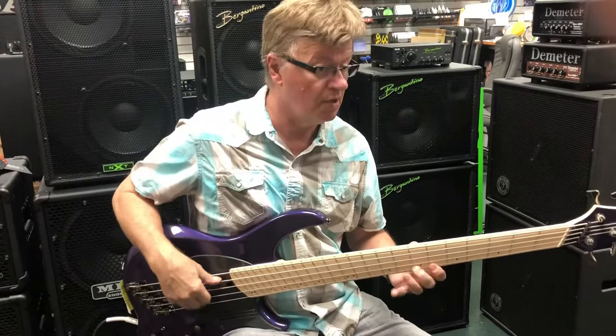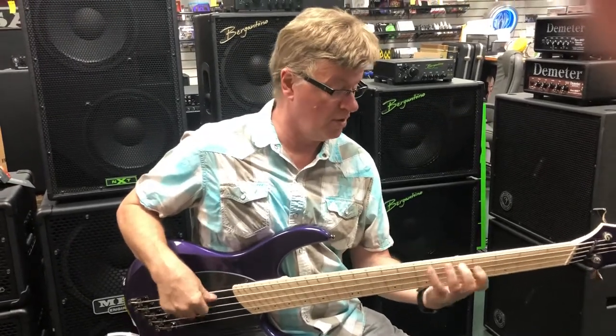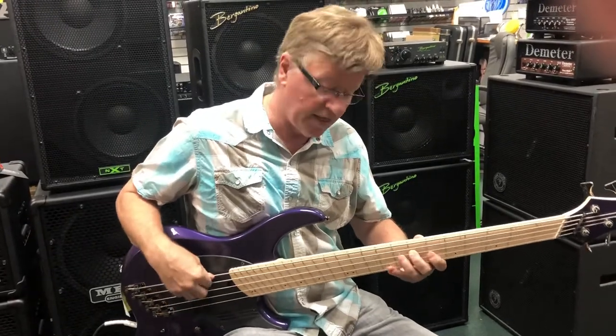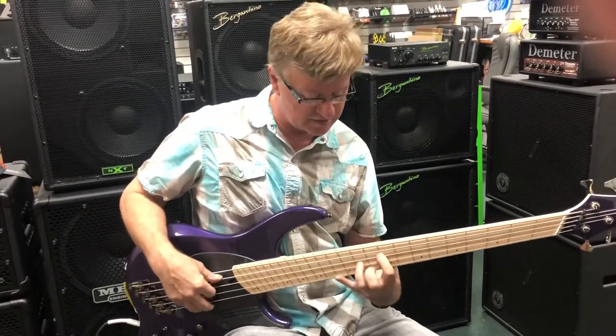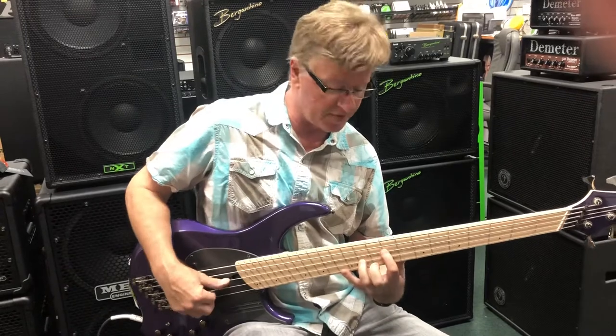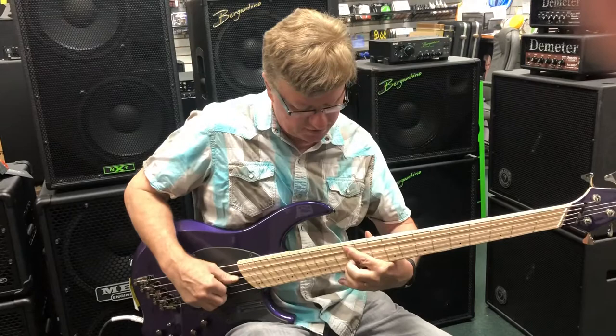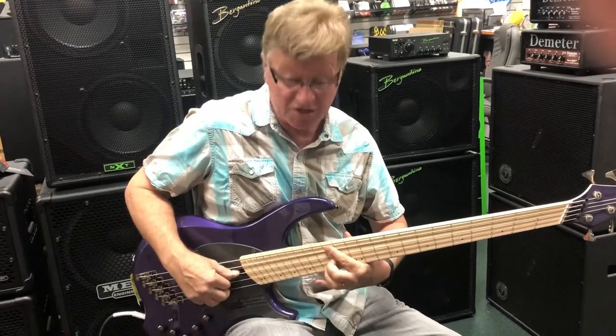You just play normal. And it's great. And if you're reaching up for things like this, it's actually a little closer on the top end. The chords are fine, very clean sounding.